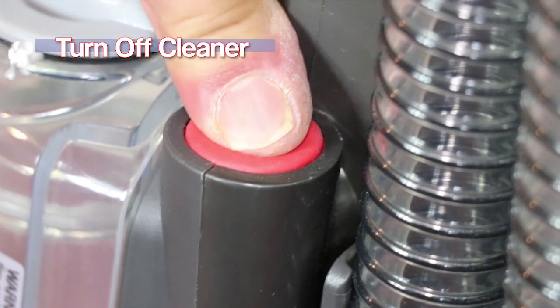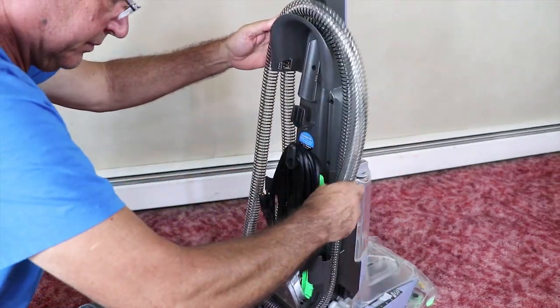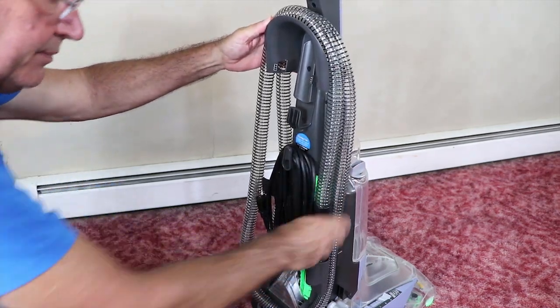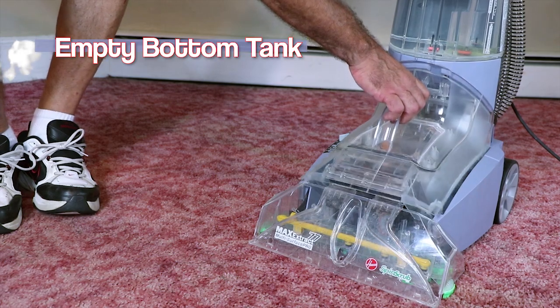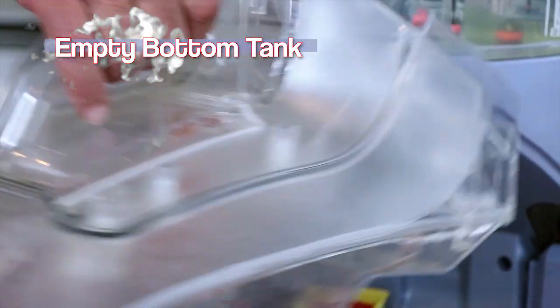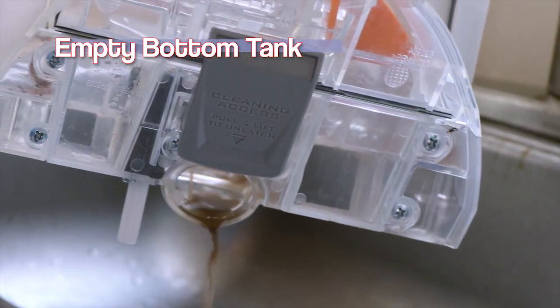When finished, press the red button to turn the cleaner off. Place the hose and nozzle to the back of the main body, unplug it from the outlet, then lift and remove the solution tank and carry it to the sink.